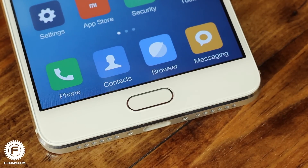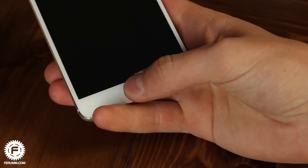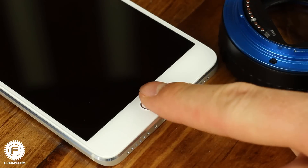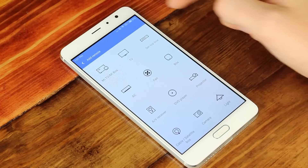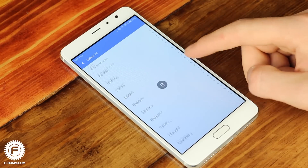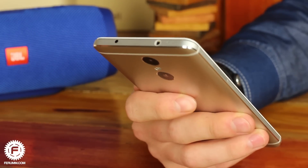The fingerprint scanner is now on the front panel, which makes it much easier to use with fewer failures. To activate the scanner you need to press the home button because, unlike many competitors, the sensor isn't always in standby mode. It's also important to mention the infrared port. The corresponding app has a wide list of supported devices and manufacturers, so Redmi Pro will likely work well with your household appliances.